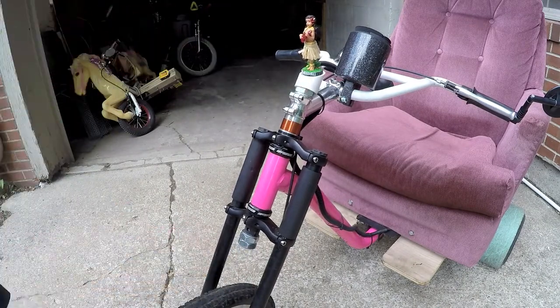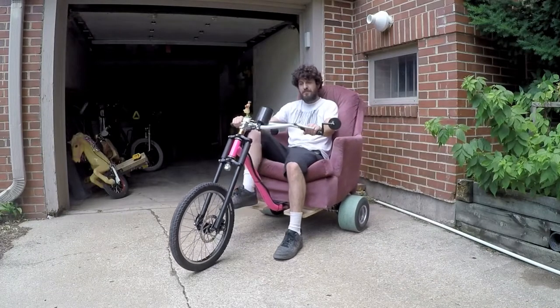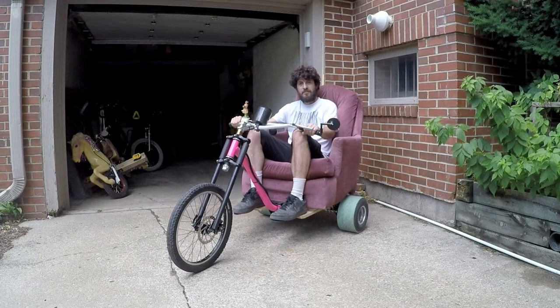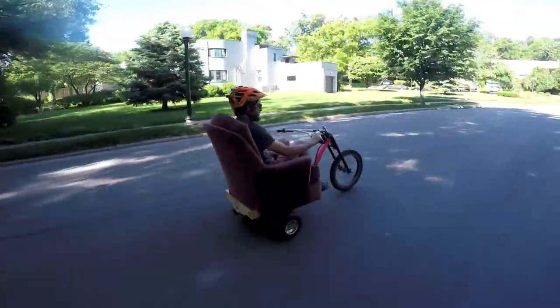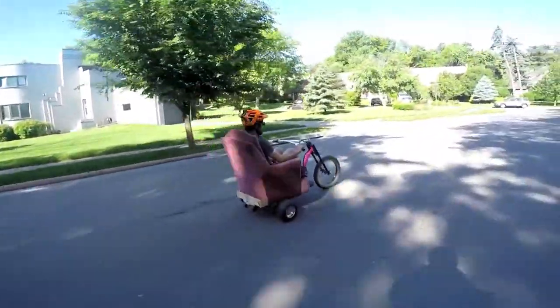I got the neon pink frame from Flat-Out Drift Trikes. Top speed is a little over 20 miles per hour — perfect for getting around the neighborhood.